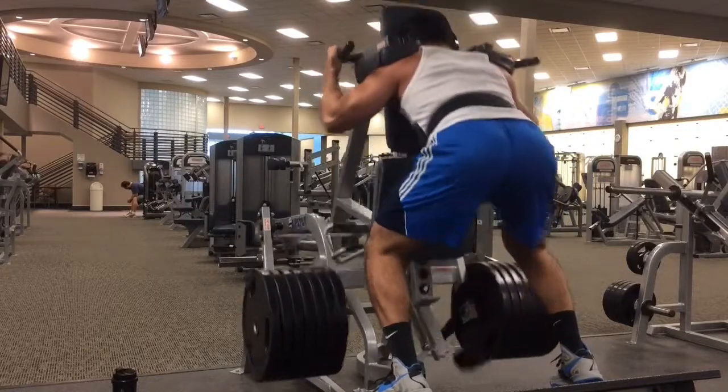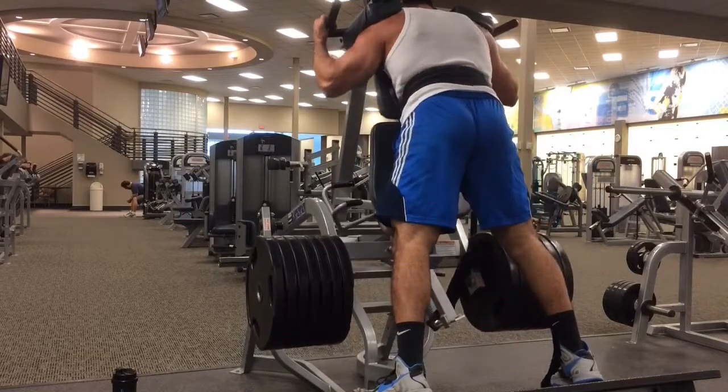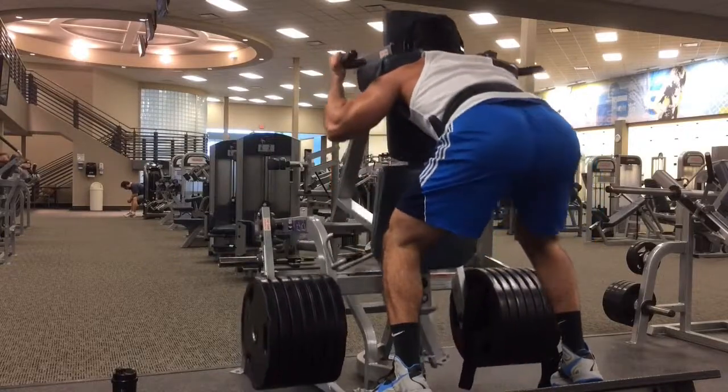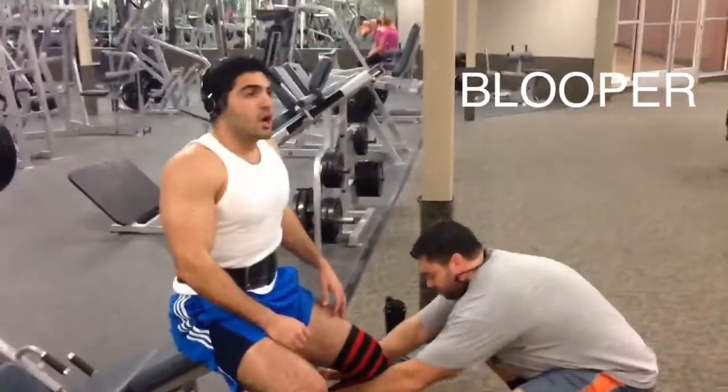I've been nursing a shoulder injury, so on this particular week we did hack squats because doing the low bar squat was really hurting my shoulder. Instead, I decided to do hack squats, and even though it still put a little pressure on the shoulder, I didn't actually have to retract my shoulder to put the bar back there.